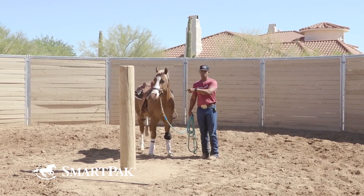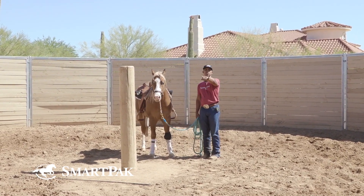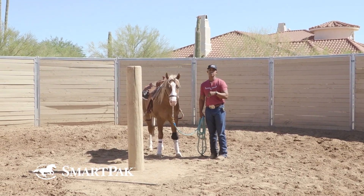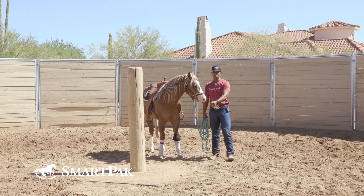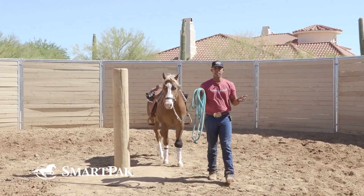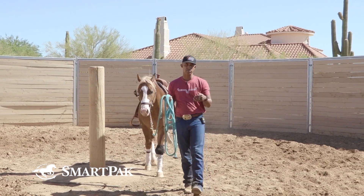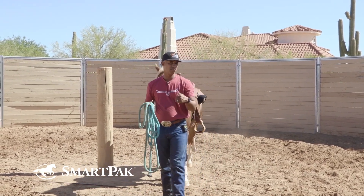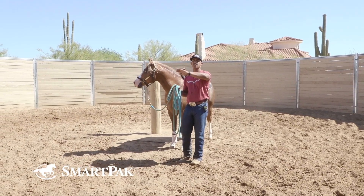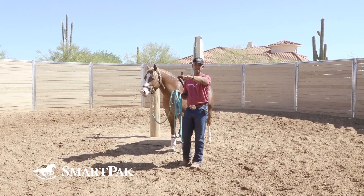Once you have that horse working in the round pen, take it directly to the arena. I wouldn't even worry about riding that horse for a while until you fix this issue. Go in there with your same tools — be it your lunge whip, your flag, your end of your lead rope. I'm betting this horse is maybe a little lazy. And if you have a handy stick, use that — go out there and transfer the same process into the indoor arena.